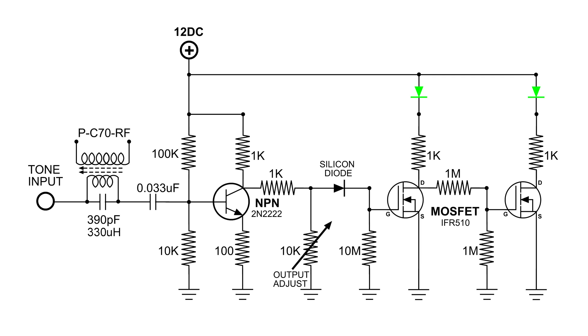This signal goes through the 0.033 microfarad capacitor and into an amplifier NPN transistor. We've got a 1k ohm resistor that goes to power, and another 1k ohm resistor that goes to a diode and a 10k output adjustment. The diode is just a silicon diode because I'm only interested in DC here.